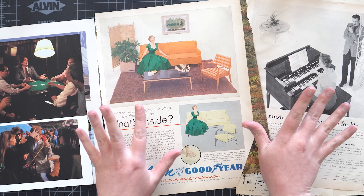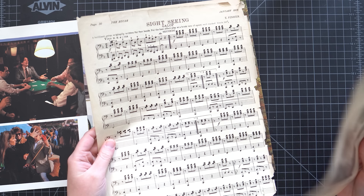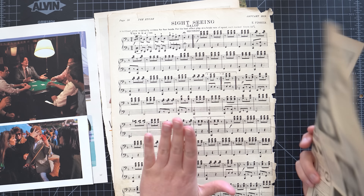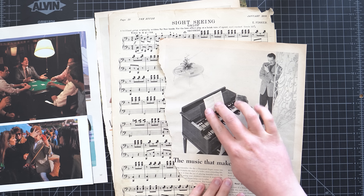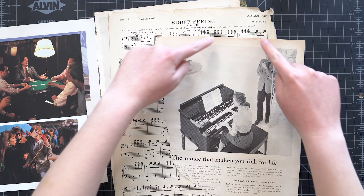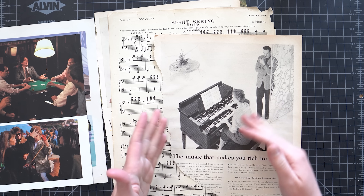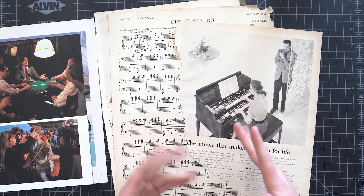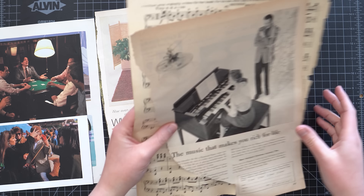Let's chat about a couple ideas that I had. I do really want to try to use the sheet music — I've never used it before in a collage and I just think it's really cool. I thought the perfect pairing would be this piano player. Maybe we can cut the sheet music in a more artistic way and have it flow out of the piano in an interesting way, or maybe it's just a background. Both of these pieces are black and white, so it might be nice to add one third element that has some color in it.